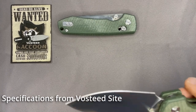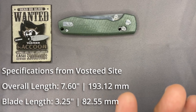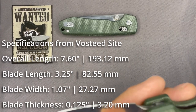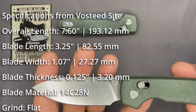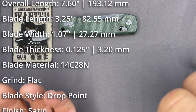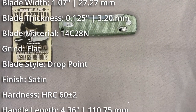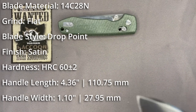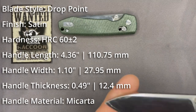Overall size: the blade is about 3.25 inches. Vosteed's website lists the overall length at 7.6 inches — we'll put the specs on screen. Handle length is 4.36 inches, handle width is 1.1 inch, which is on the narrower side from top to bottom. With my large hands it's still a comfortable fit, but a little more depth might feel better. Blade thickness is 0.125 inch.